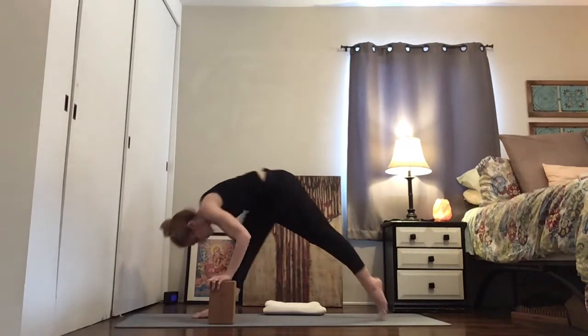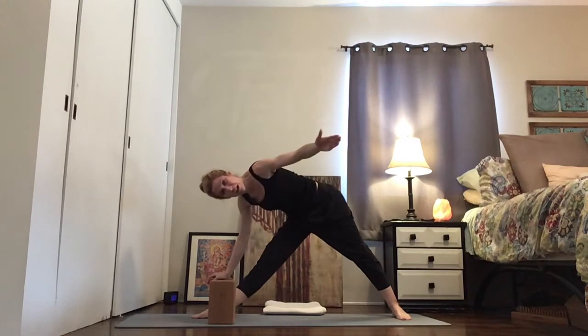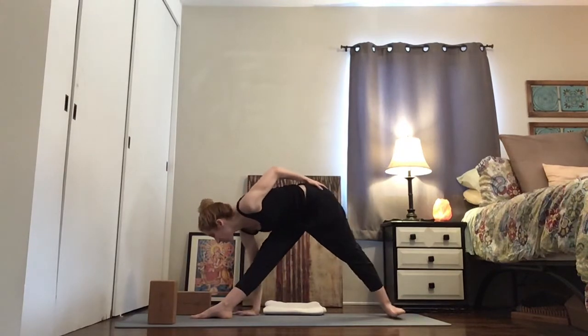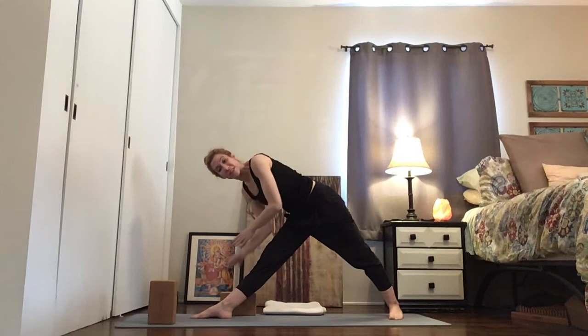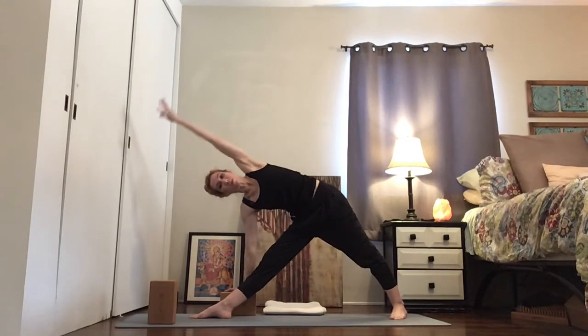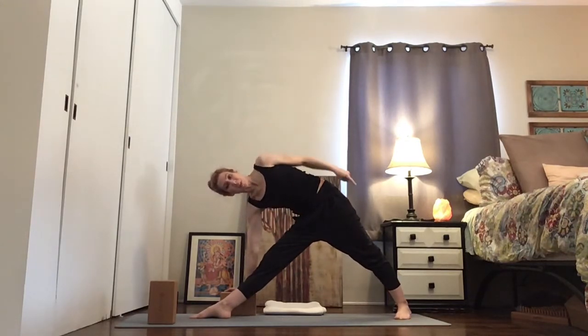Step your left foot back, land your left foot flat to the mat and turn the toes out to the left. You can grab a prop — a block — or you can just use fingertips or a flat hand. You're gonna reach your hand right behind your right leg for Trikonasana. The wrist is under my shoulder, not reaching forward or back. Reach your top arm forward.